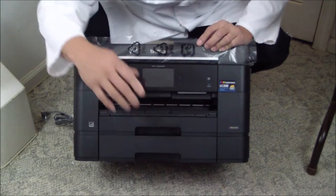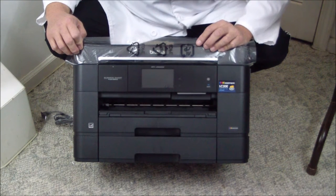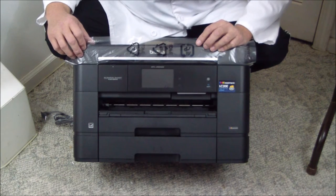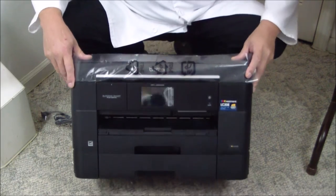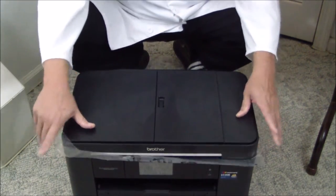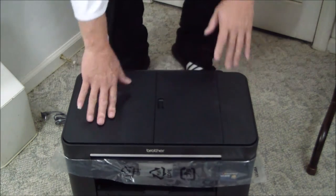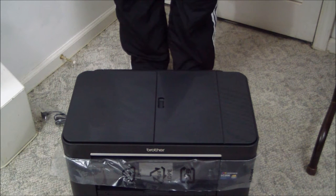It's a nice looking machine with a 3.7-inch touchscreen and two trays. This thing is packed. You definitely need to get one of these if you need an MFP or all-in-one, especially if you need to print on 11 by 17 paper. Even so, this printer is smaller than a lot of printers that don't do 11 by 17. Let's get it up on the table and do the rest of the unboxing and setup.